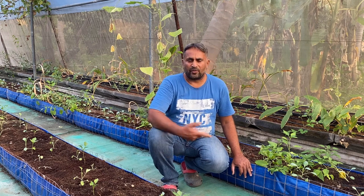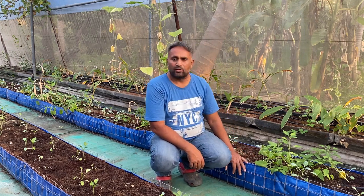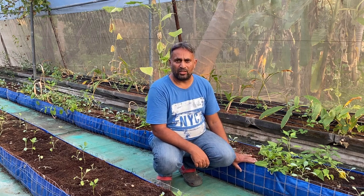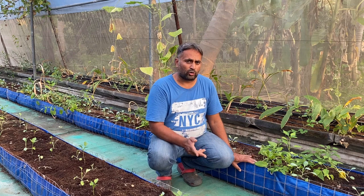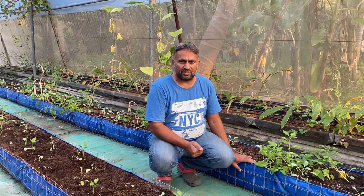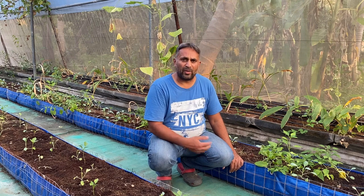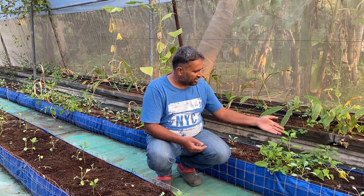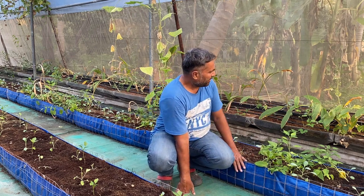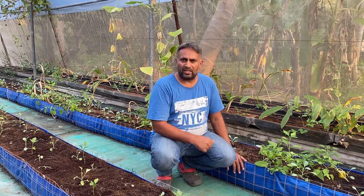Now let's talk about what crops you can grow. The media provides anchoring to the roots, and all tuber crops are the most suited for this system. Apart from tubers, you can also grow all types of leafy vegetables like lettuce, spinach, and coriander. You can also grow cabbage, cauliflower, and bigger, longer-duration plants like chili, capsicum, tomato, brinjal, turmeric, and cucumber — whatever you wish.